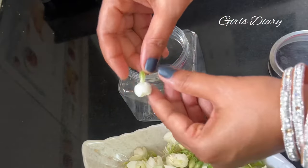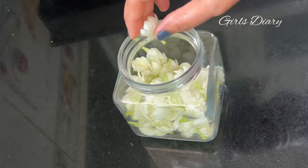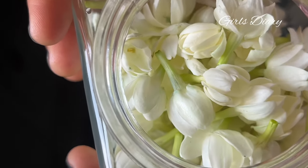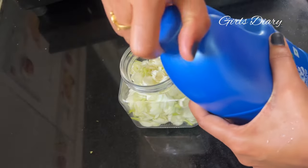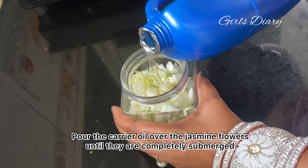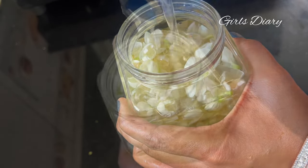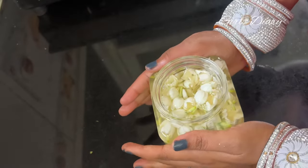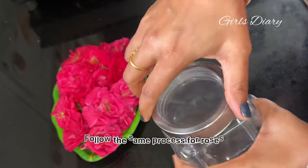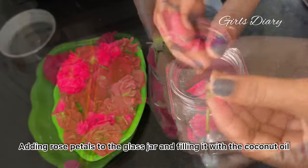Here I'm using coconut oil as a carrier. Pour the carrier oil over the jasmine flowers until they are completely submerged. Follow the same process for roses, adding rose petals to the glass jar and filling it with the coconut oil.